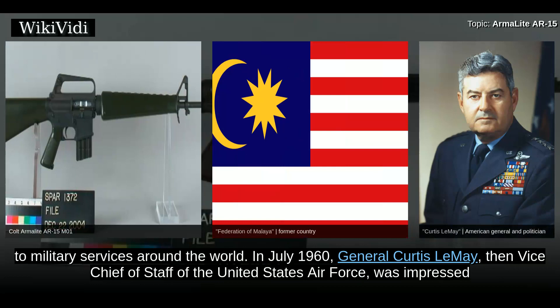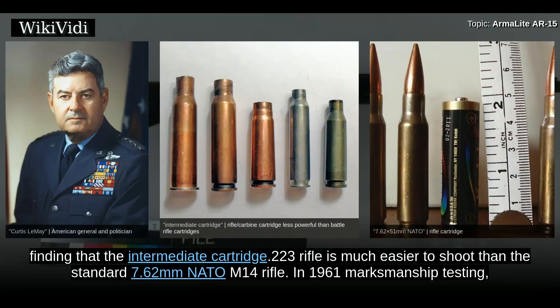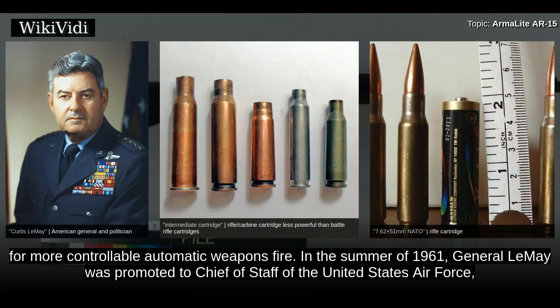In July 1960, General Curtis LeMay, then Vice Chief of Staff of the United States Air Force, was impressed by a demonstration of the AR-15 and ordered 8,500 rifles. Meanwhile, the Army continued testing the AR-15, finding that the intermediate .223 cartridge rifle is much easier to shoot than the standard 7.62mm NATO M-14 rifle. In 1961 marksmanship testing, the U.S. Army found that 43% of AR-15 shooters achieved expert, while only 22% of M-14 rifle shooters did so. A lower recoil impulse also allows for more controllable automatic weapons fire.